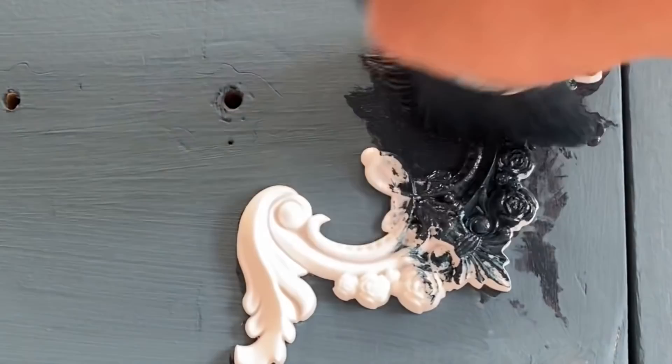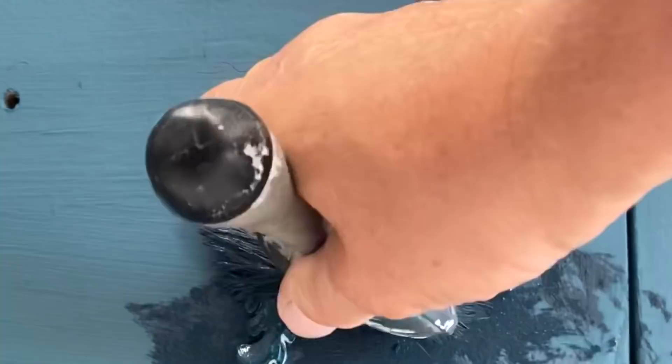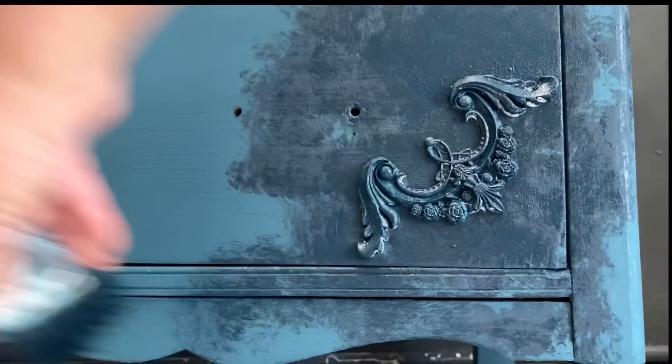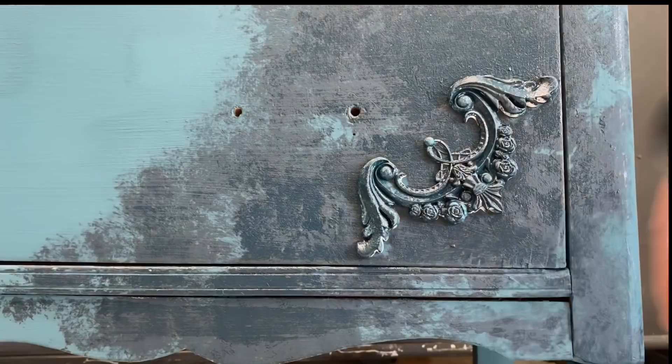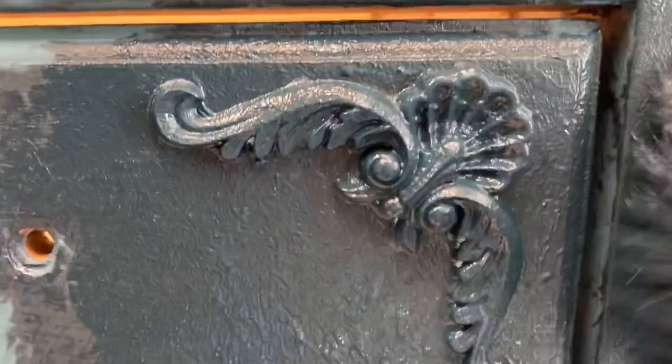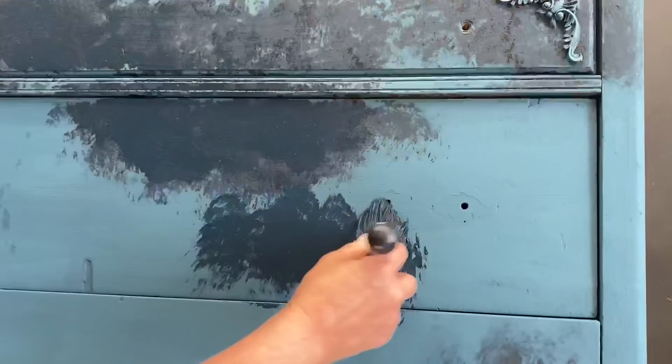Now let's give this piece some more interest. Let's go back in - we're going to do a pounce, pounce, pounce stippling motion with Bohemian Blue. You can see that the clay and that paint really gives you a lot of texture when you pounce it on there. It's going to dry like that, and that's what we want - it's really going to give it a little bit more oomph.